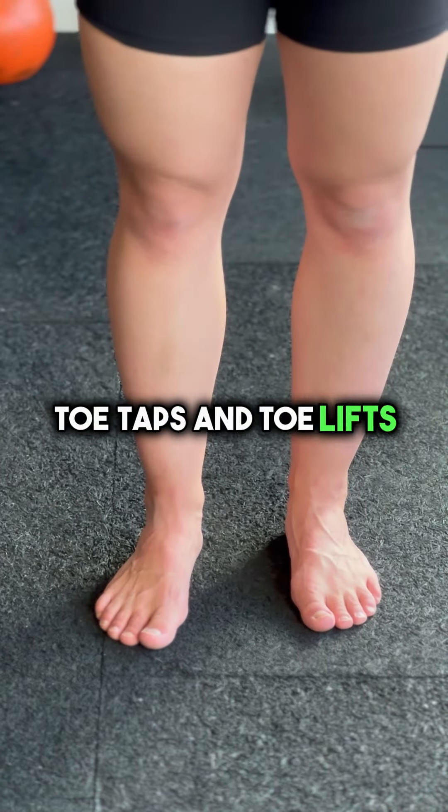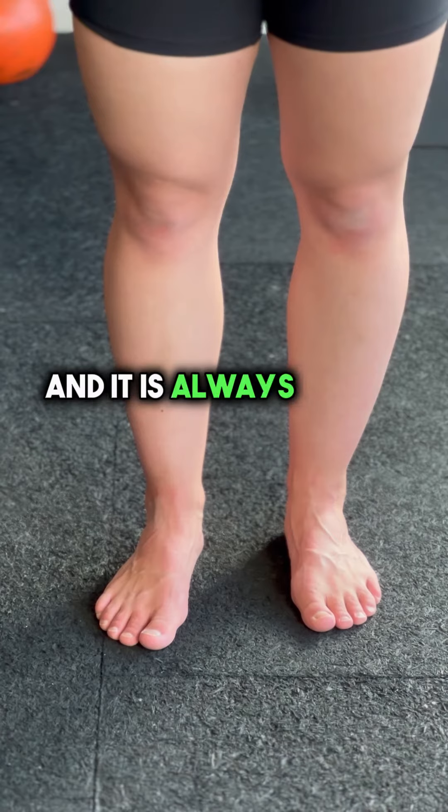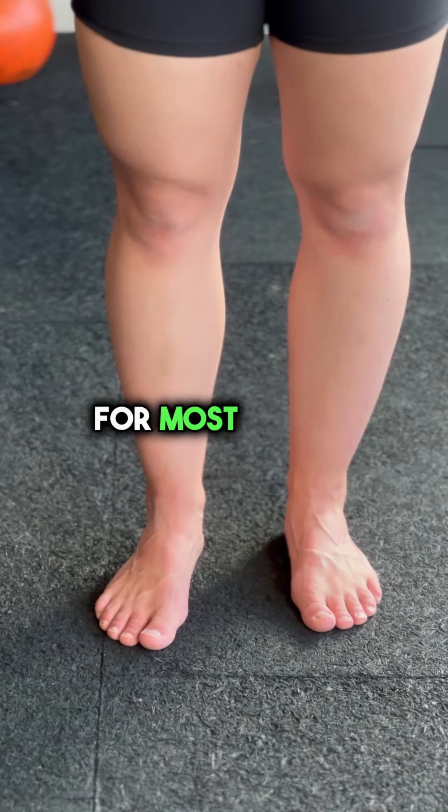Toe taps and toe lifts. Now this is not an easy one and it is always going to be a work in progress for most people.